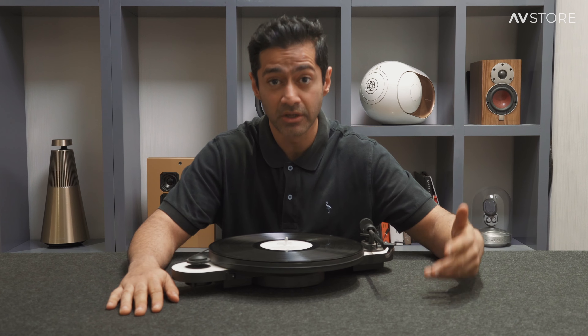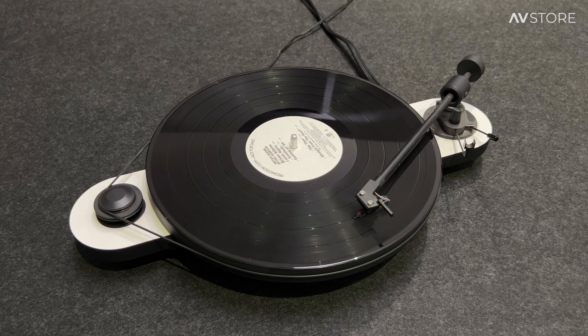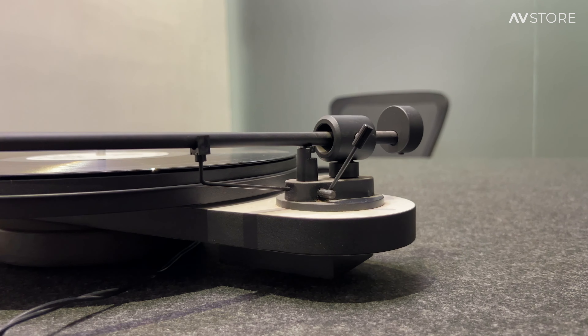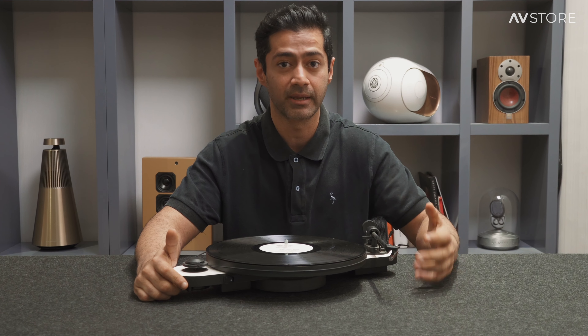It is good to see that they've actually included it in their entry-level turntables. This can play both 33 as well as 45 speed. It is a belt drive, and the good thing is that it comes with a pre-fitted counterbalance for the tone arm as well as the OM5E, like I mentioned earlier.